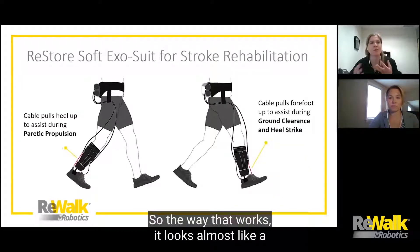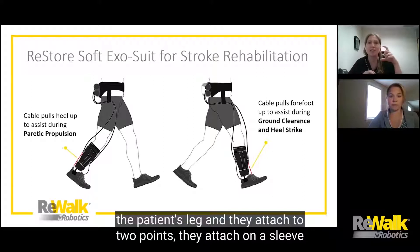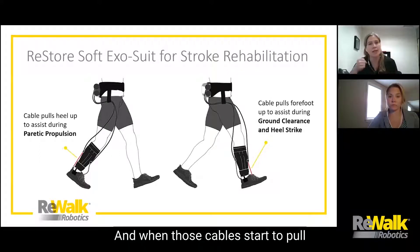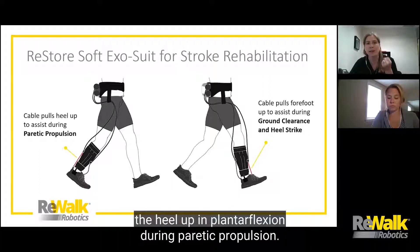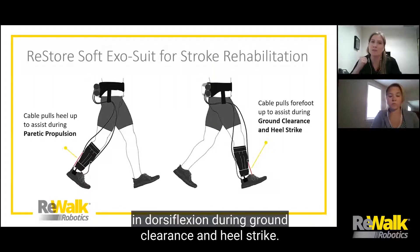The way it works looks almost like a marionette. Cables run down the patient's leg and attach at two points: a sleeve on the patient's calf, and an insole inside the patient's shoe. When those cables pull in synchronized timing with the gait cycle, they help lift the heel up in plantar flexion during paretic propulsion, and also pull on the forefoot to lift it up in dorsiflexion during ground clearance and heel strike.